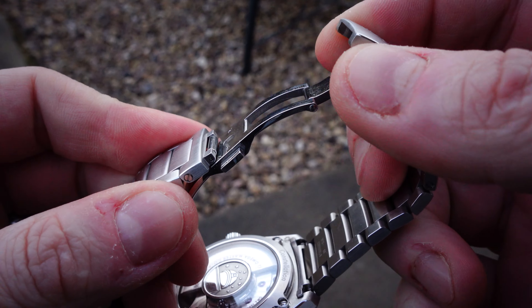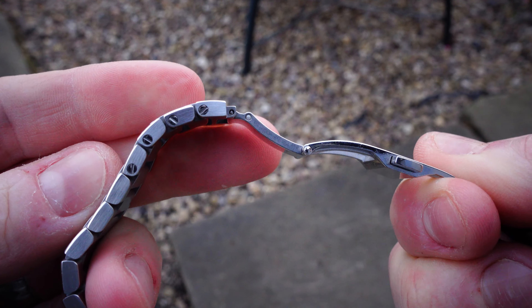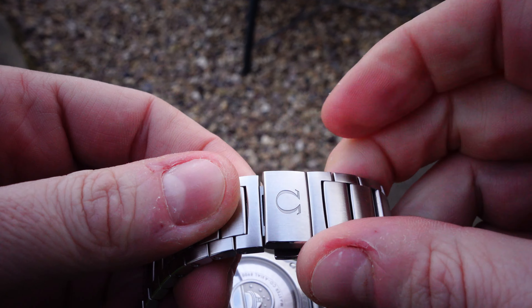Well, the main anticipation was it had no micro-adjustment. I was really, really concerned about that. And it's got a butterfly clasp. I don't like butterfly clasps. I think they're pretty pointless. They're pretty annoying. They're quite difficult to use as well. I don't know anyone that's gone, oh yeah, I love butterfly clasps. But actually, I've landed lucky.